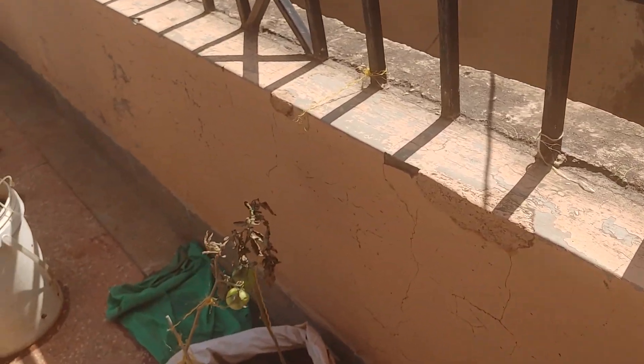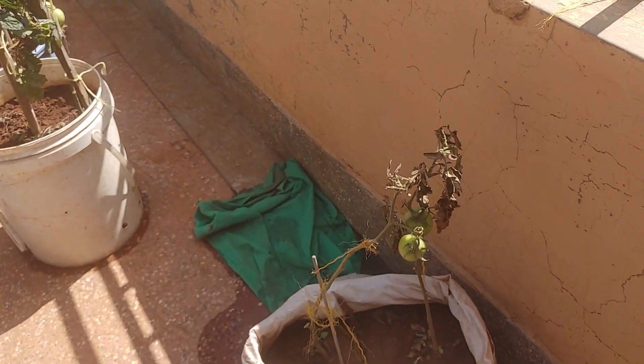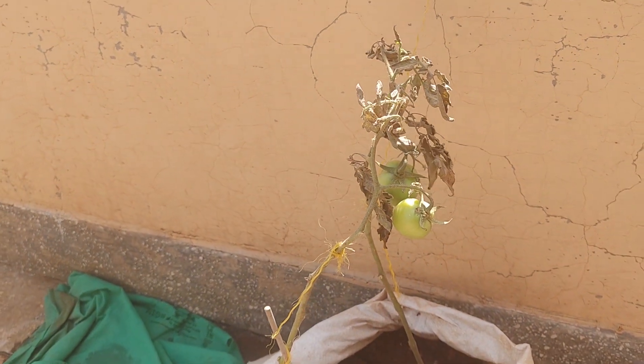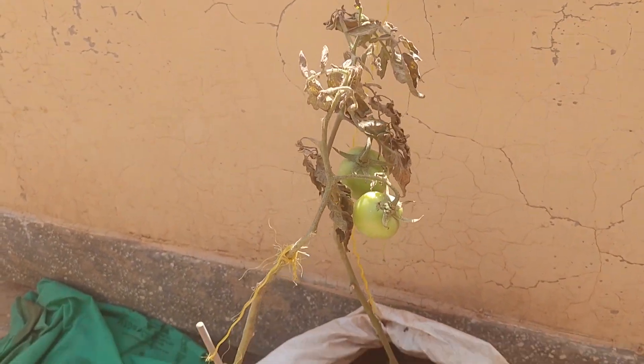Right over here we have our tomatoes which I've tried to save, but as you can see they're already dying out. It's like they've been infected by a fungus or something. That heavy rain did a toll on them.